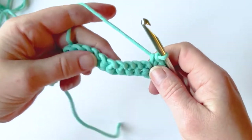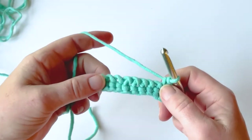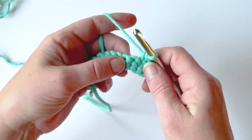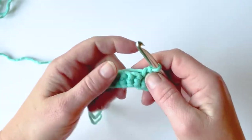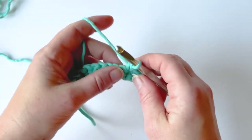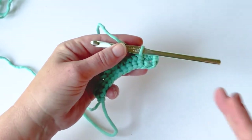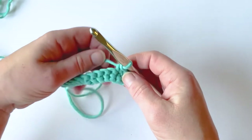Hi everyone, welcome to Start a School Crochet. Today's tutorial will be how to do a single crochet two together. This stitch comes in handy for a lot of projects — if you want to do a decrease stitch, you want to make a triangle, you want to make things a little bit tighter, or you just want to draw up your project at the end, or shaping your arm holes.